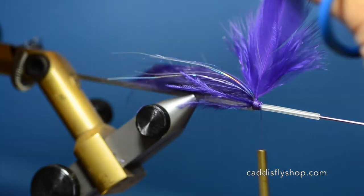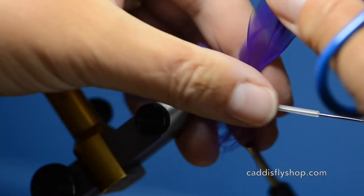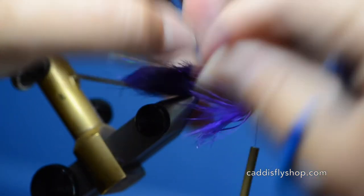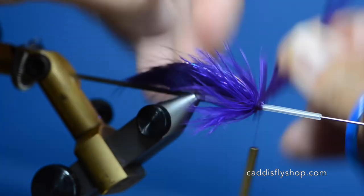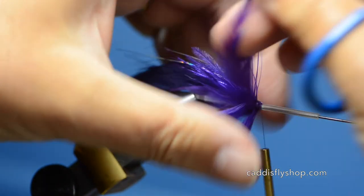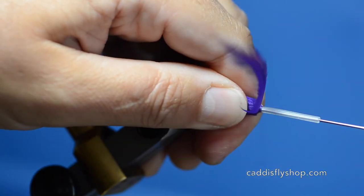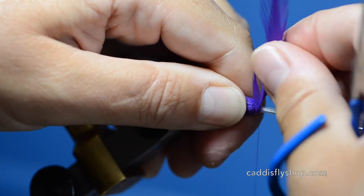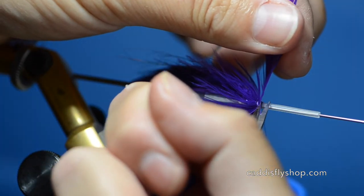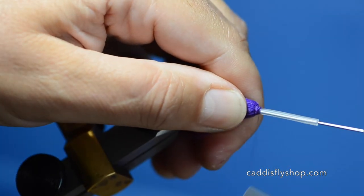Tie that in. I'm going to fold that hackle back and take two turns, making sure we get this laying side by side. Tie that off. It's a pretty easy fly but very, very effective for steelhead. Comes in a multitude of colors — we're just doing the purple one today.